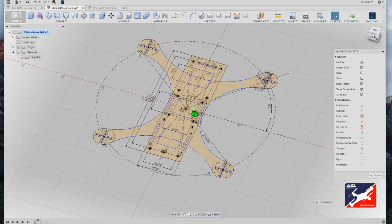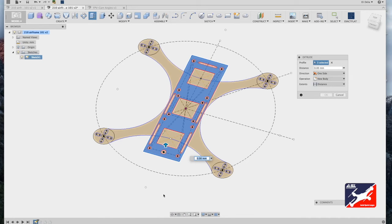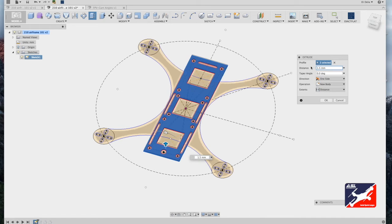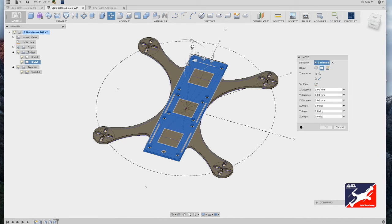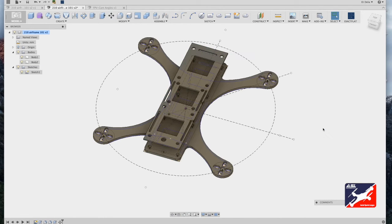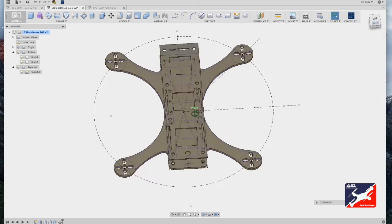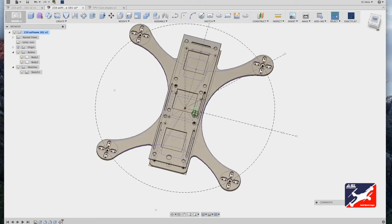We now have a top component plate. Use the view cube to adjust your view, hit Q for press-pull, and select the top component plate — done in about three clicks. Enter a value of 1.5 millimeters and return. Go back to your browser, select your second body in the bodies hierarchy, go to Modify, select the move tool, grab the top handle, drag out 20 millimeters, and hit OK. Inspect your work to make sure all slots and holes are clear and nothing overlaps to compromise the frame.